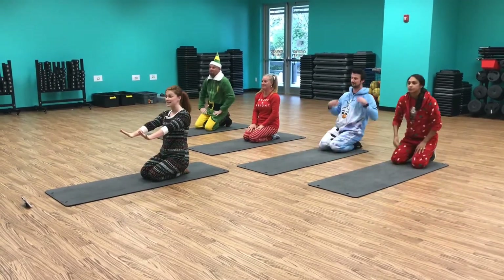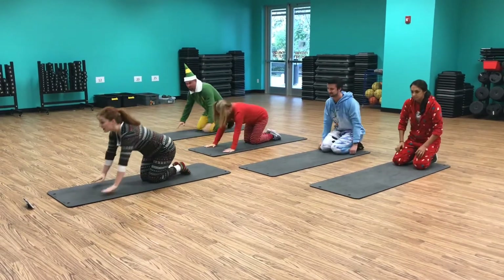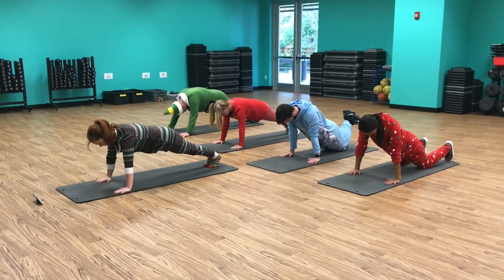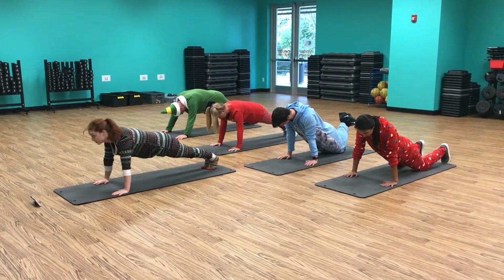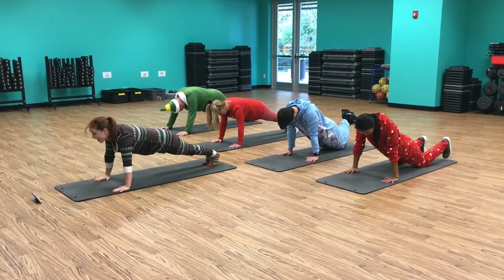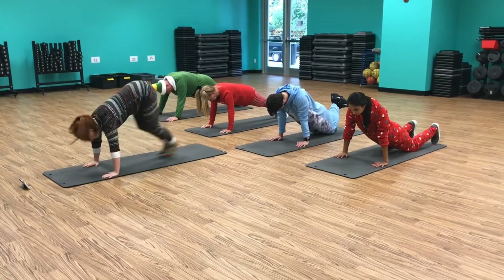Next we're gonna do planks. 5, 4, 3, 2, 1 — go! 5, 4, 3, 2 — up.